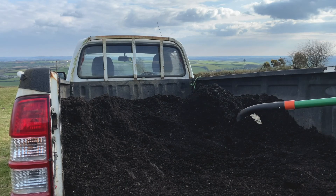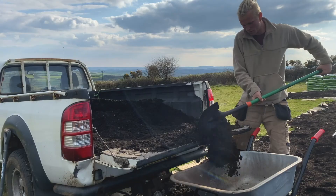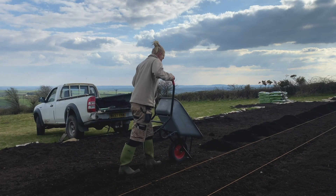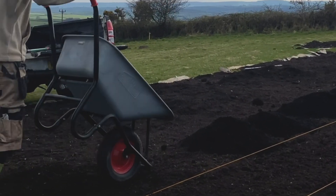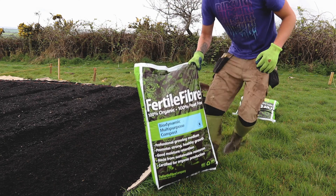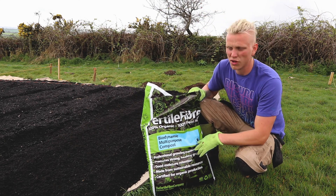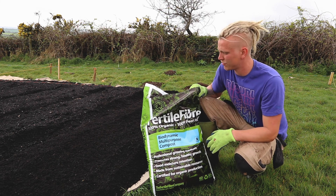All of my beds on the farm are 75 centimeters wide and 25 meters long. Keeping your beds uniform sizes means that row covers and insect netting can fit every bed. Now I'm adding the more nutritional compost on top of the green waste compost, just to give it that extra boost and give the plants the nutrients that they need.